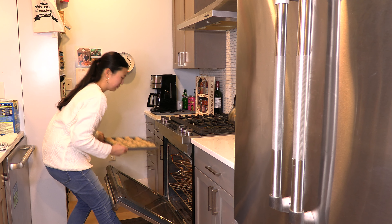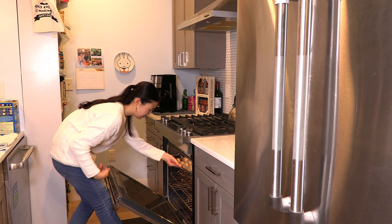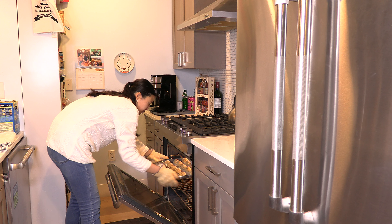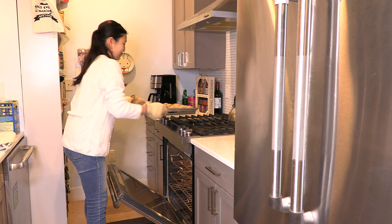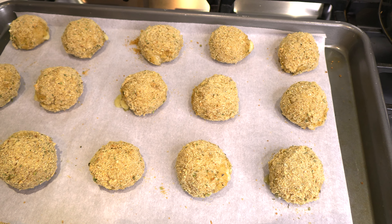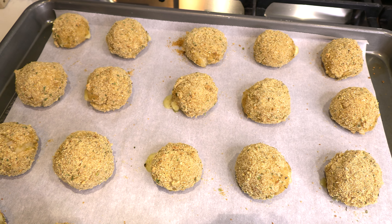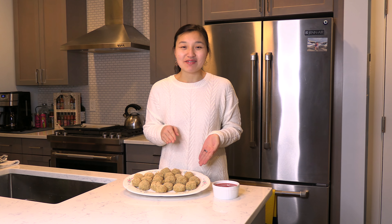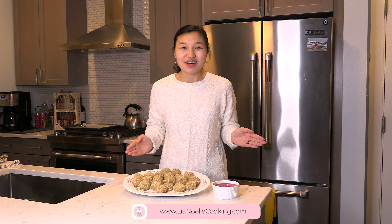Bake the arancini in the oven at 350 degrees Fahrenheit for 20 to 25 minutes. Remove the arancini from the oven and enjoy. Thank you for joining me in making this baked arancini. I can't wait to enjoy a fresh arancini rice ball with a side of tomato sauce. If you're interested in my recipe for baked arancini, you can click the link in the description box below to visit my website, leahnoellecooking.com.